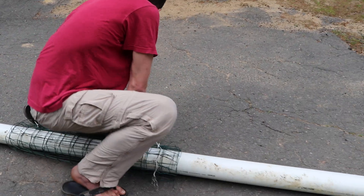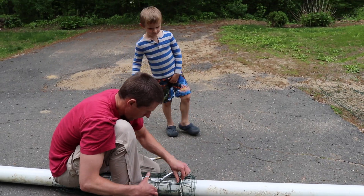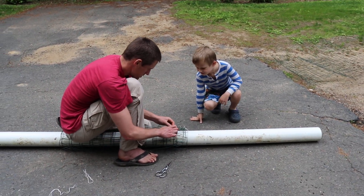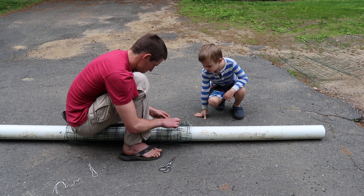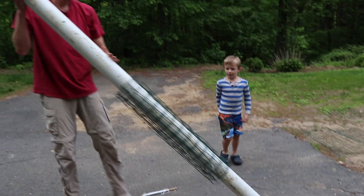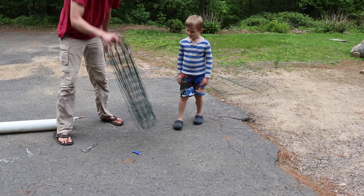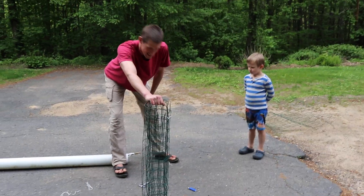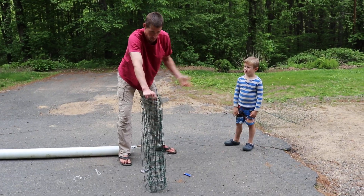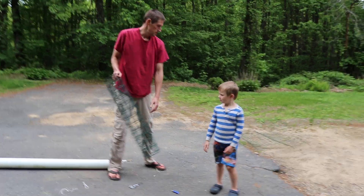Where's my lighter? Here we are. Toast it. Boom! Look at that! So cool! Now you've salvaged what was once a twisted, disgusting mess of a wire fence.